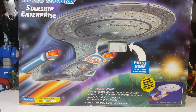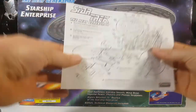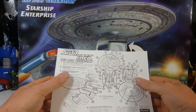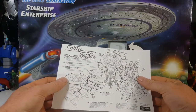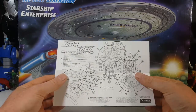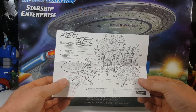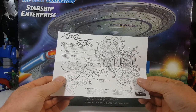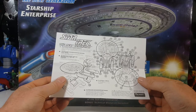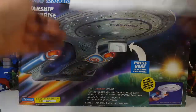Something else it came with was directions, which show you where to attach the labels and stickers, and how to put in the batteries. This did have the original batteries in it because it was unopened. Luckily the batteries did not leak out or anything.